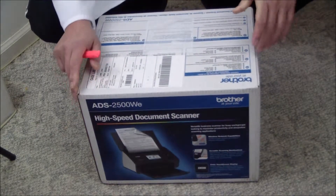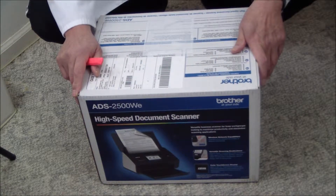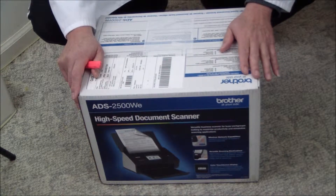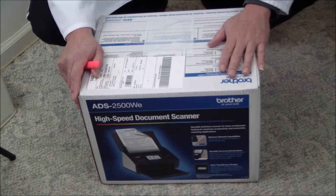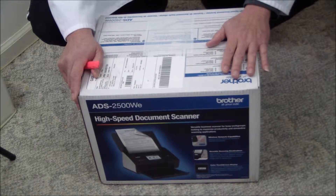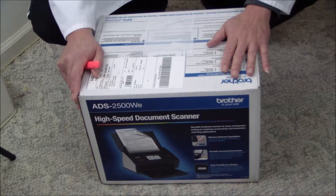At a retail price of $699.99 US, this is what I would call a niche product. Almost every business has an MFP or all-in-one with a scanner built in that can do most of what this product can do. But this product offers 24 pages per minute scanning, and since it does simultaneous dual-sided scanning, if you scan two-sided originals you can get up to 48 images per minute.